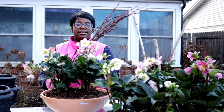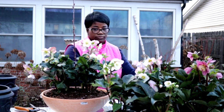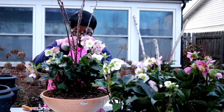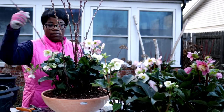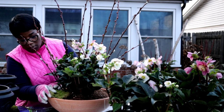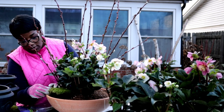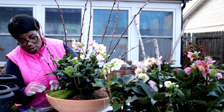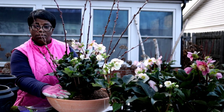I'm going to take some of these pussy willows and add them to the arrangement. I just have a little bit of preserved sheet moss and I'm going to start working it around the front of the container here, just to cover up the soil a little bit. I love to do that in containers — it's going to help keep the moisture in.